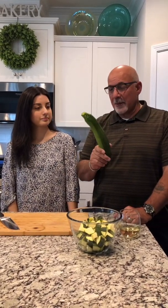Hey everyone, I'm going to have my dad teach me how to cook today. So what are we cooking today? Today we're going to make zucchini soup. My grandmother used to make this for my brothers and I when we were kids.